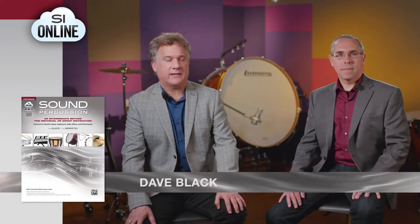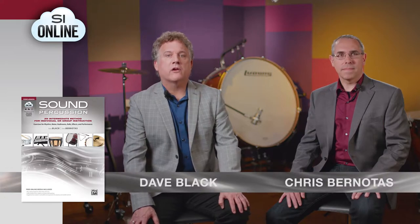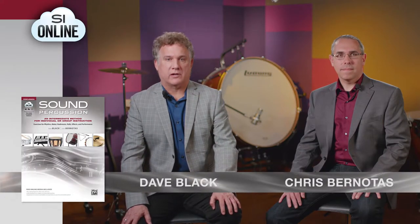Hello, I'm Dave Black, and I'm Chris Bernitas, and we are the co-authors of Sound Percussion. We are so excited to introduce you to this revolutionary new method and would like to take this opportunity to share some of the unique features and ideas.